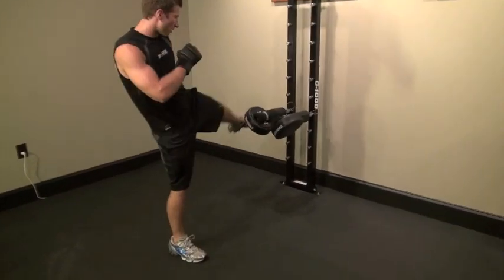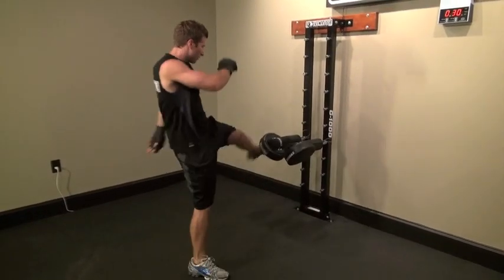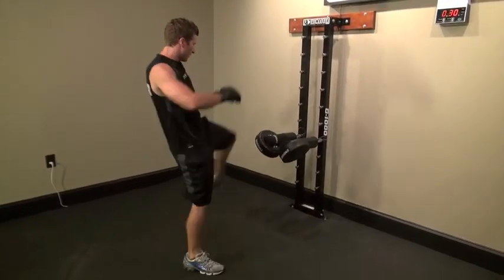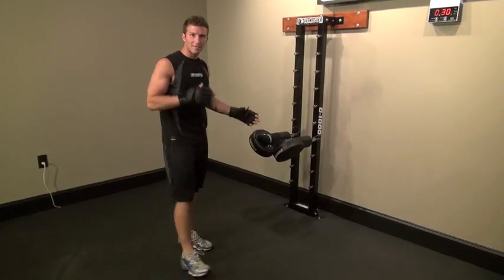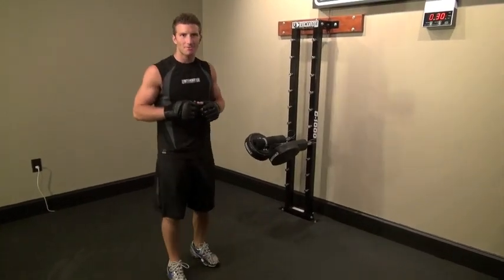So it's just back and forth. And if you want to, you're going to give a little more power to it. But like I said, this combination is more of a burn-up, just alternating leg kicks. And there you have it. That's combo number three.